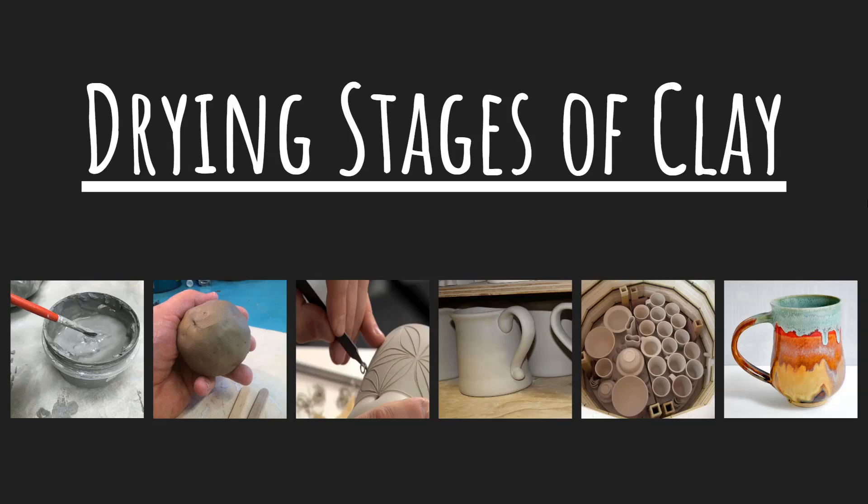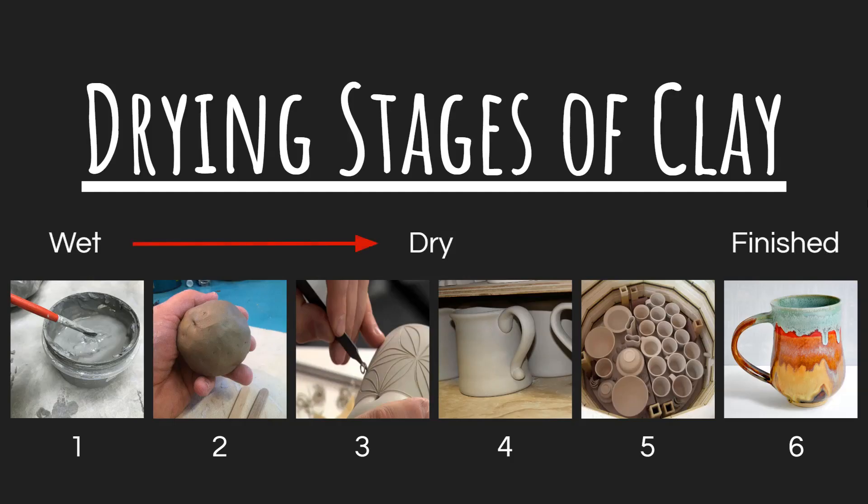Here at Nerds, we are going to be talking about the drying stages of clay. There are six that I'm really going to be talking to you about as our clay goes from being wet to dry to being a finished ceramic piece.